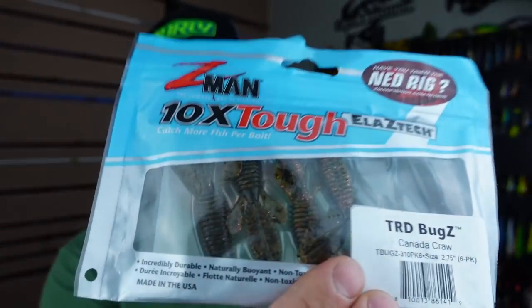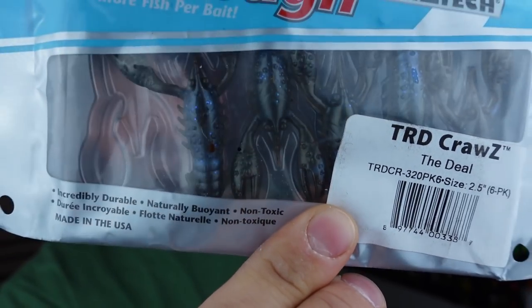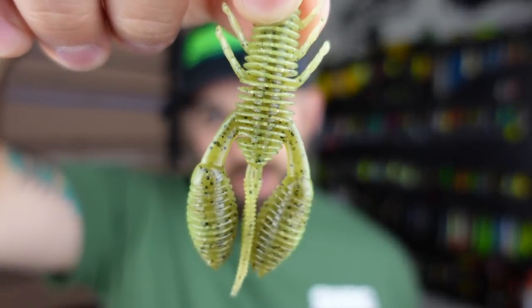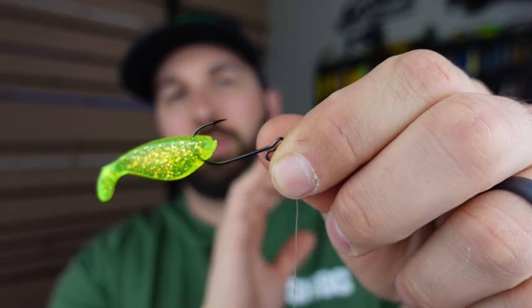Other plastics I like on the ned rig around rock cover: the Z-Man TRD Bug — a bug-style bait in ElaZtech, looks great on a ned rig or a small EWG. The TRD Craw if you want a straight invincible craw plastic. For high-action semi-durable craws with an insane smell, check out the Bellows Craw — those big claws move a ton in the water, great on a ned rig or football head jig. And the Rabid Baits Craw is phenomenal — don't sleep on that bait.